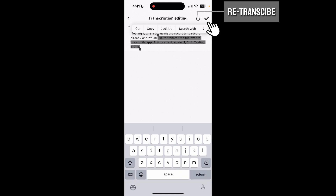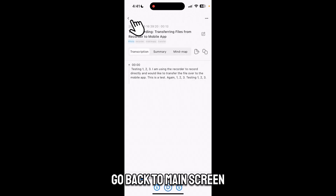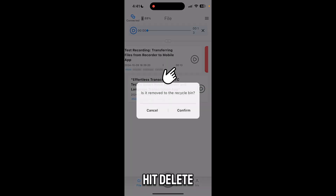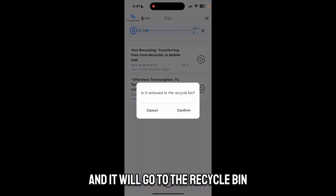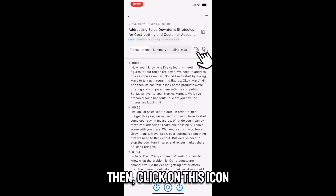Once your changes are saved, you can simply hit the back button on the top left to go back to the main screen. If you'd like to delete the file, you simply swipe left on the file, hit delete, and confirm that you'd like to delete the file. It will then go to the recycle bin.